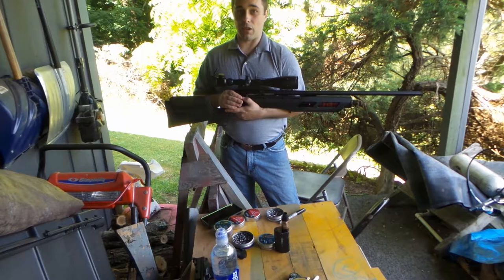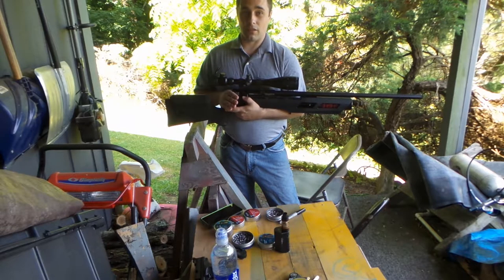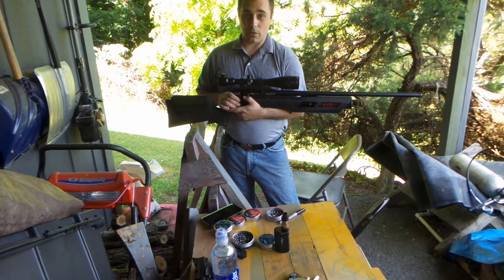Pretty much everywhere else has it for $229, maybe one or two at $289. But right now PatriotFirearmsUSA.com has this gun for $228.99 and if you mention my name, you get free shipping.